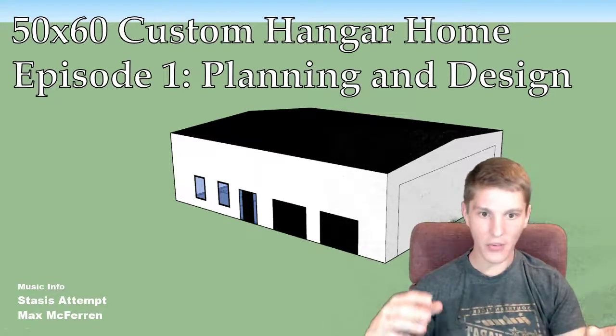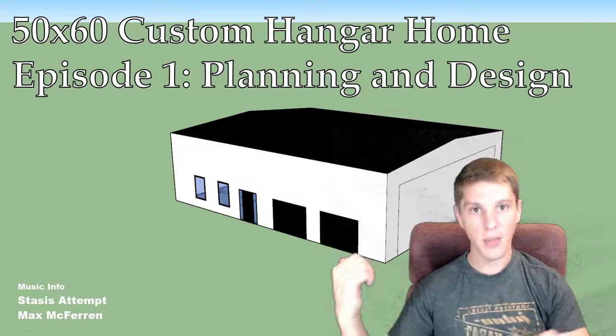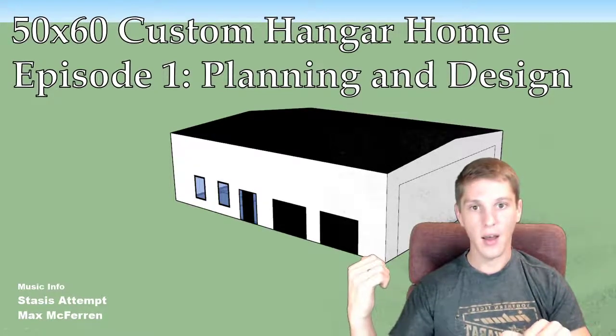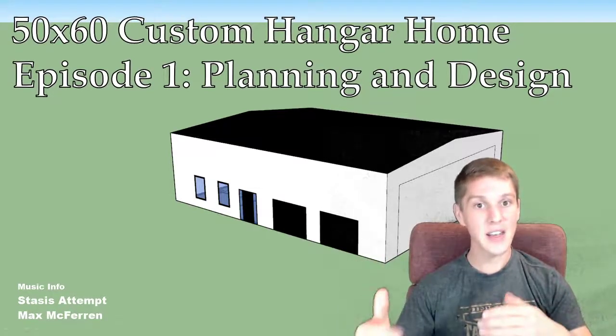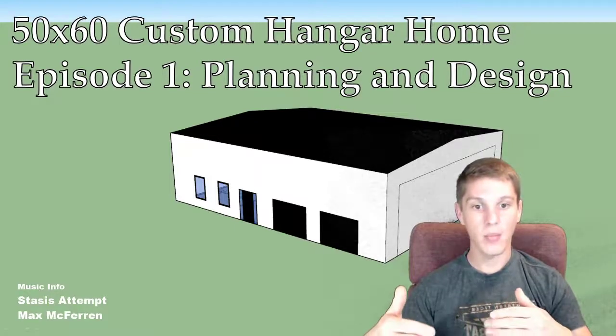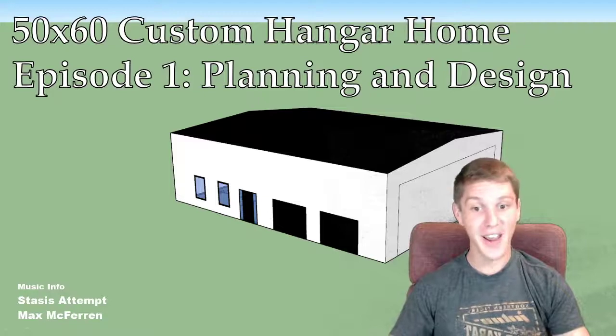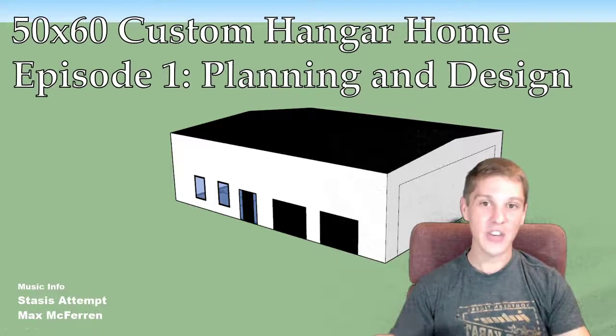A little background: my wife and I are originally from Dallas, Texas, but we had moved to Alabama a couple years back for her work. Now in a little less than a year from now, we're moving back to Texas. And I have somehow convinced my wife to let us live in a 50 by 60 airplane hangar. The plan wasn't always to live in a hangar — it was actually to build a barndominium.